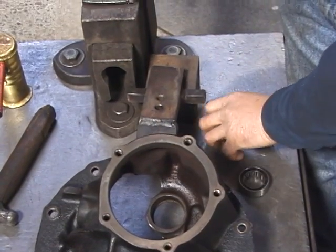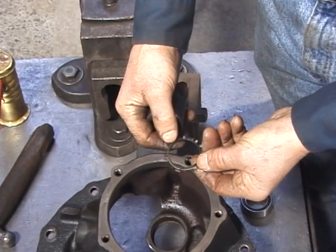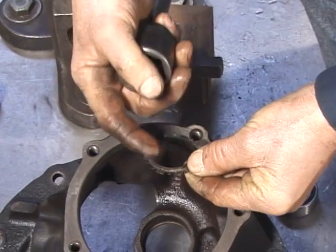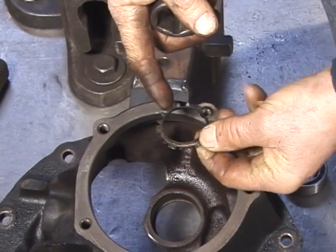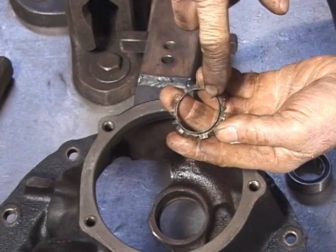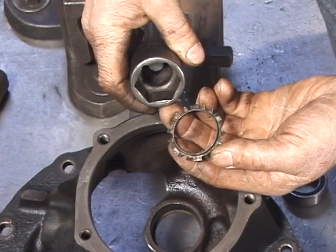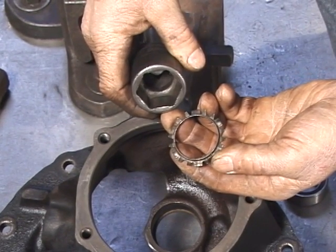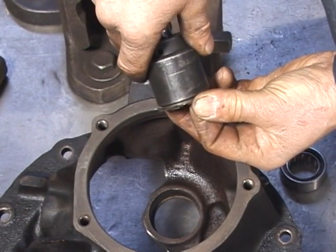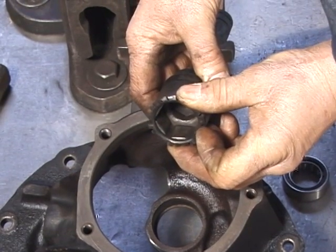Once the bearing is in place, we'll have to install the retaining lock. The retaining lock goes in this direction with the T facing back toward you. Your driver should only contact it on this area of the retaining ring. In our case, the same driver we made up for the bearing can also be used for driving the retainer. It will not contact the tooth edge, but it does contact that raised ring in the center.